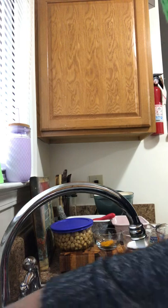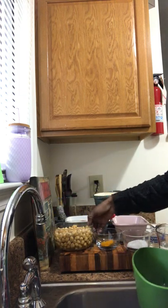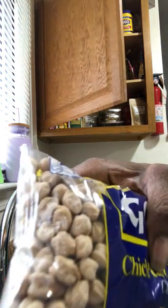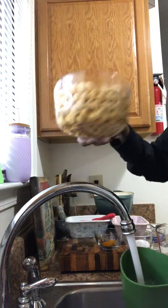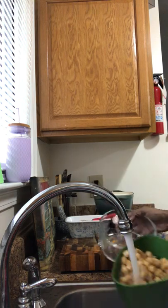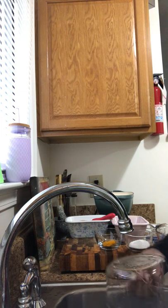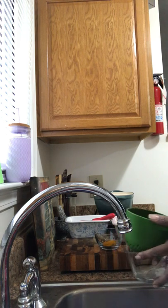Most recipes call for chickpea flour, but I actually soaked these chickpeas overnight. You can see how they swell up. I'll just give those a good rinse and then set them to the side.